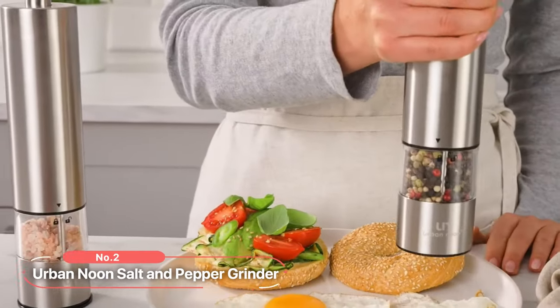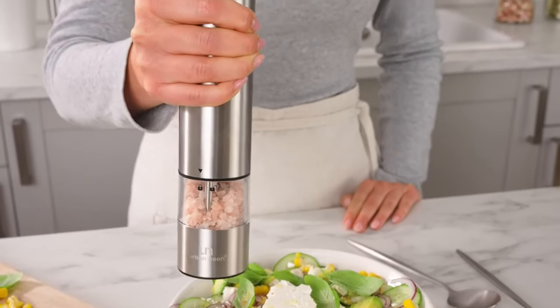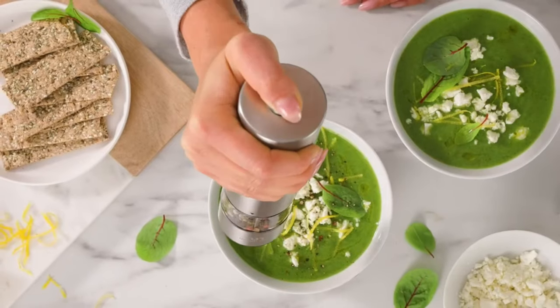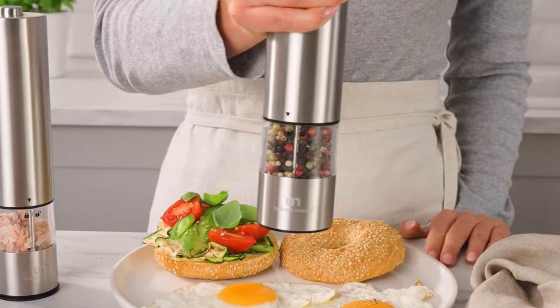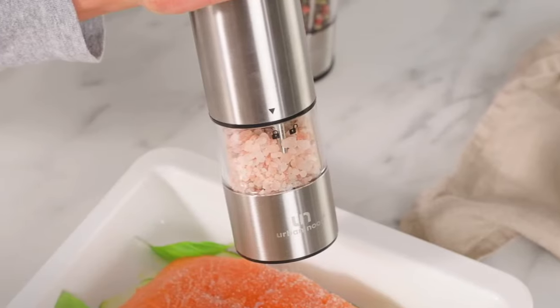At number two on the list is the Urban Noon Salt and Pepper Grinder. Boasting a range of impressive features, this grinder set is a must-have for any home chef or cooking enthusiast. One of the standout features is its clear container, which makes refilling a breeze. The transparent design allows you to easily monitor the spice levels, and with a mess-free bottom cap, you can keep your kitchen surfaces clean and your spices fresh.